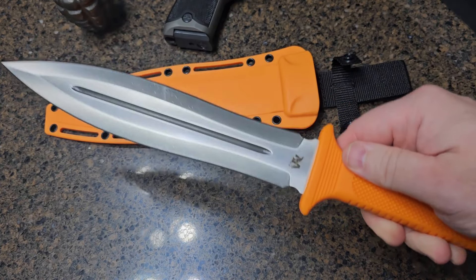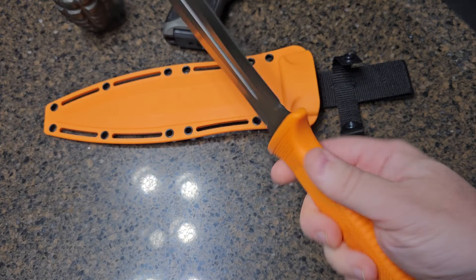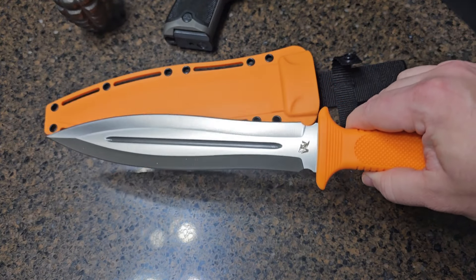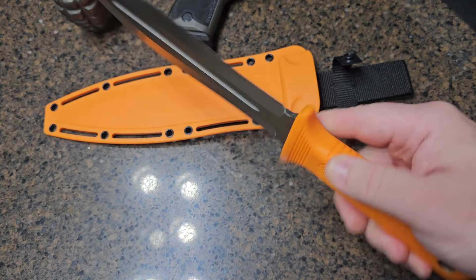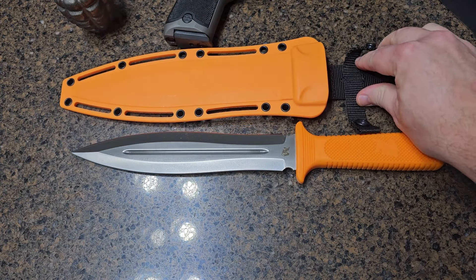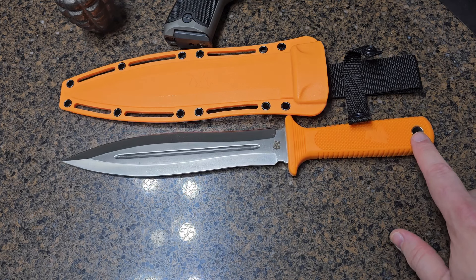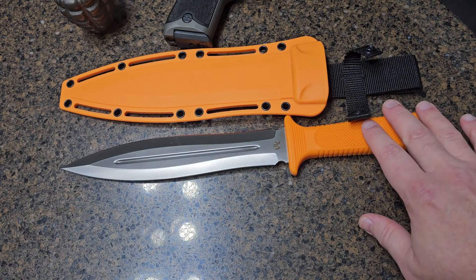This would be a very good knife to take on hog hunts where you could penetrate the side of the animal and go into its heart if you had it cornered — maybe with a dog or two on the hog. It would also be great in a self-defense situation if it called for that. The full tang construction means the blade extends all the way through the handle, giving you maximum durability.